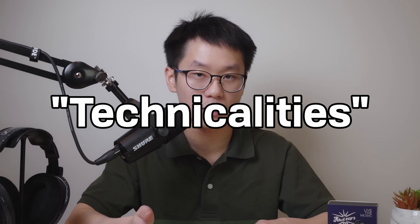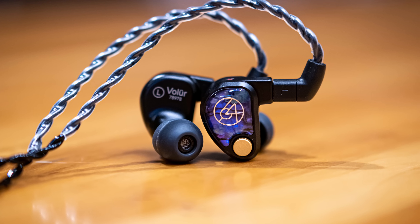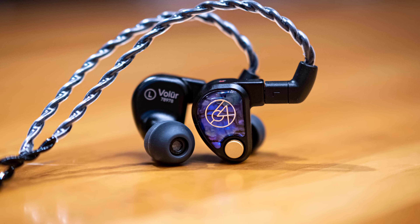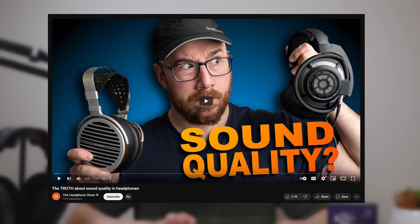Preference research has shown that tonality is the greatest predictor of whether someone will like the sound of a headphone or IEM, and that a balanced tonality is most preferred. But what you like is something you'll have to find out yourself. You might hear other words like soundstage or resolution — in the hobby we refer to those as technicalities, but more accurately these are perceived technicalities: subjective interpretations of different aspects of sound that can't be easily understood from a frequency response graph. Bottom line: if you want to talk about sound quality, you need to talk about tonality, so watch reviews that do so.